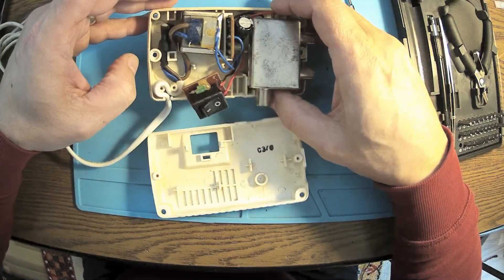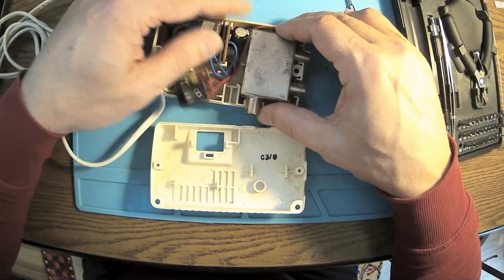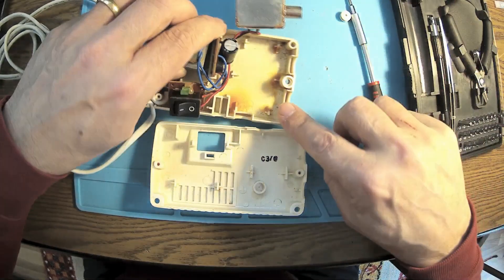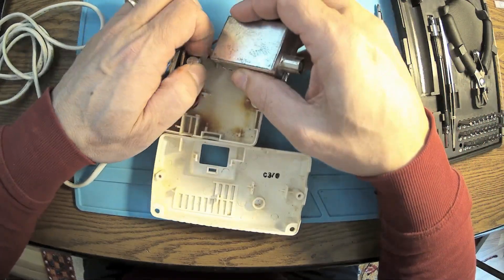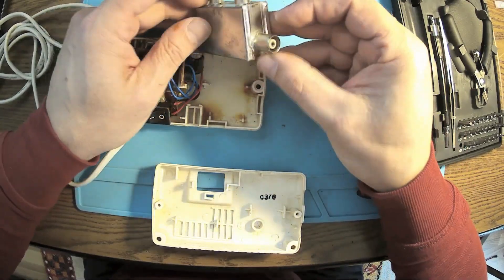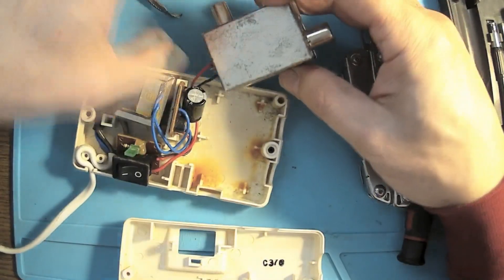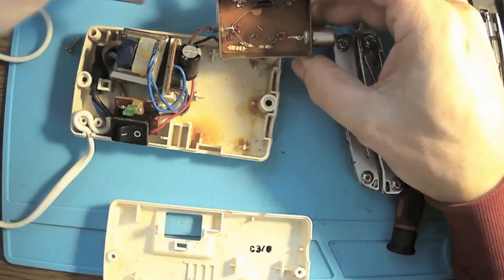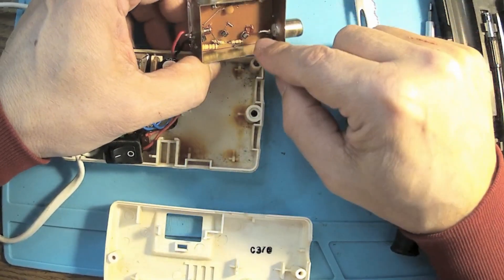We have a small power supply — it's a classic transformer, we have a bridge rectifier. Very simple. There's a little bit of water inside but I really don't mind. I thought it was soldered but it's not — this is aluminium tape or something. The case is looking pretty okay — it's metal, it's iron, so that means it's very well shielded.